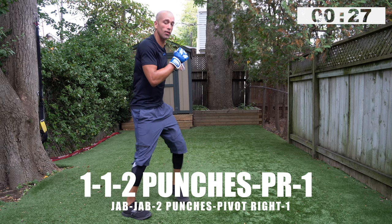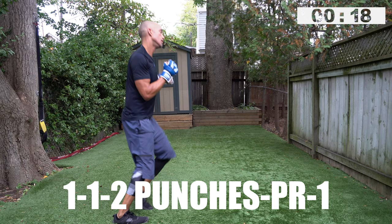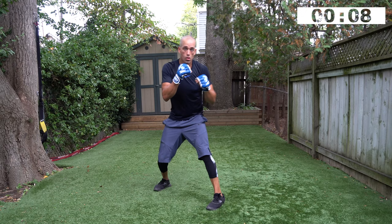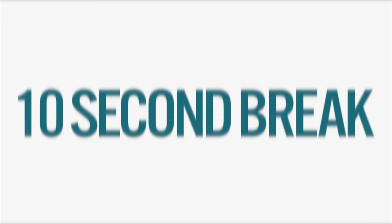One, one, two punch combination, pivot right, one — go! Nice guys, keep it up. 15 seconds. Five, four, three, two, one — yep, quick break.